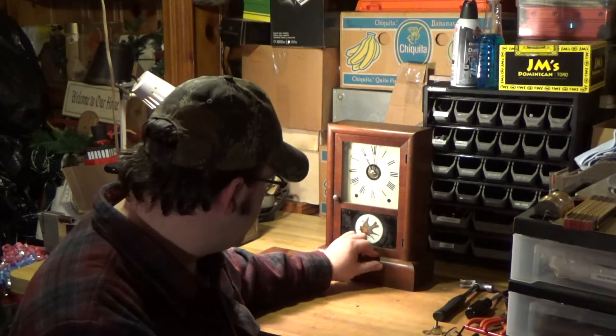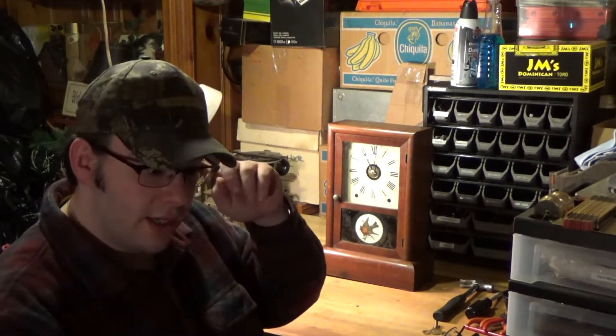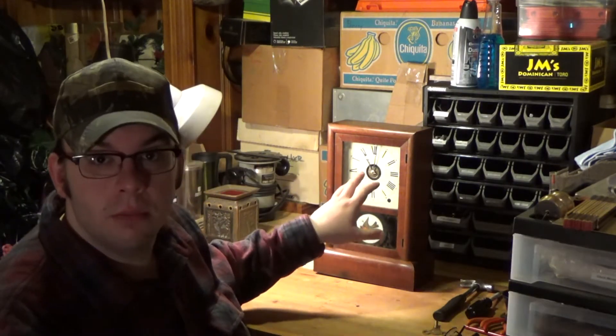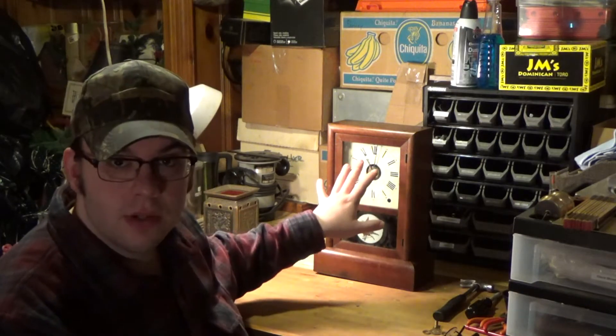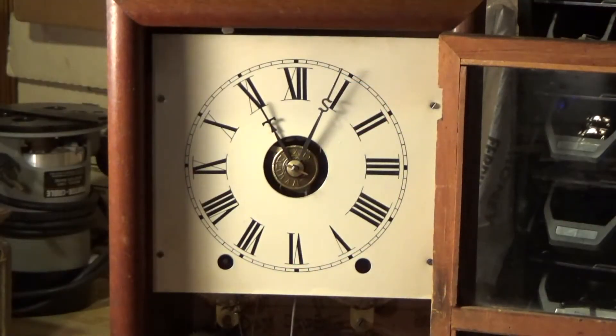It is a very nice piece. It is not perfect by any means — so far it does keep time, but there are some small issues that need to be addressed. I have already inspected it but have not done any work to it yet. I've taken the dial face off and inspected the movement, but I have not taken the movement out or removed anything except the dial face and hands.